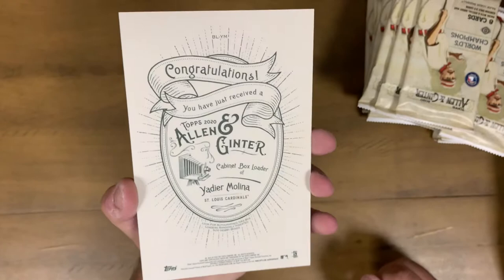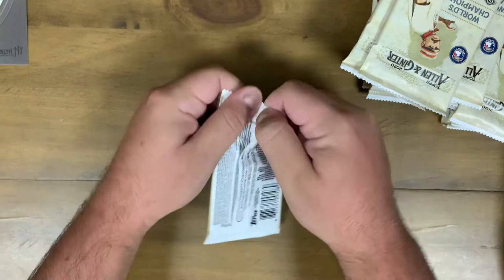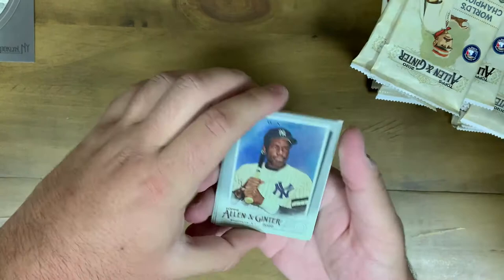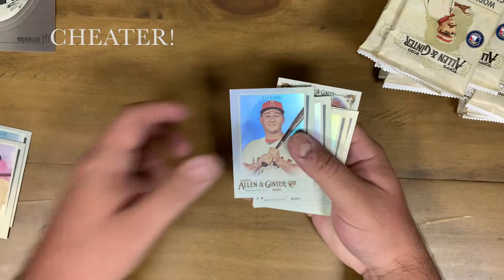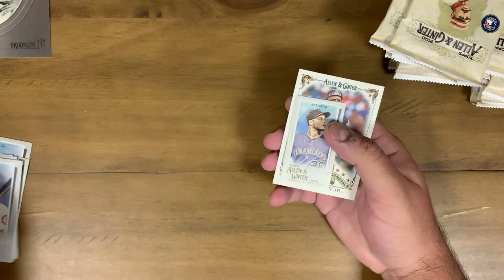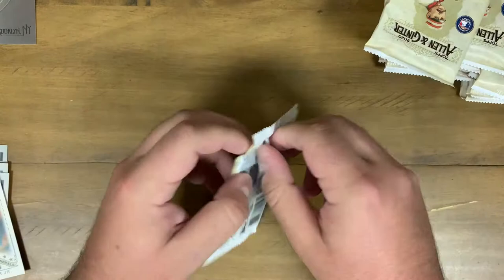It would have been cool if that were a rip card because I don't think it counts as one of the hits. Let's get into the first pack. First card is a nice Dave Winfield. There are 300 base cards in this set with 50 short prints, so look out for those. We got Carlos Correa, Matt Dais, Oscar Mercado, Vladimir Guerrero Jr., Castellanos, our first mini - Nolan Arenado, regular base card back - and field general Sandy Alomar Jr. No hit on the first pack.